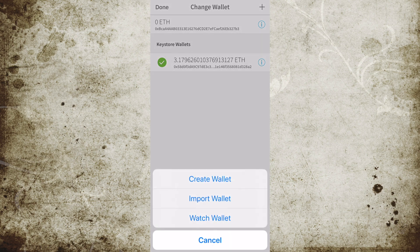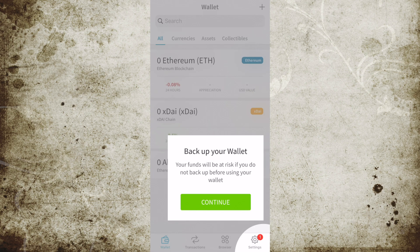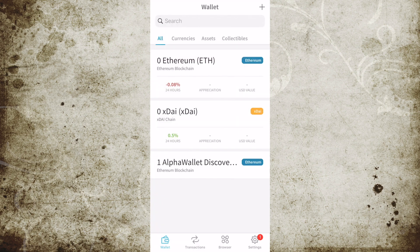What we want to do is make a brand new wallet. So we're going to tap in the upper right corner and then tap Create Wallet. Right away it's going to tell us to back up our wallet — we're not going to do that quite yet, we're just going to continue — but it is essential that you back up your wallet. What we want to do is see what the address is of your new wallet.